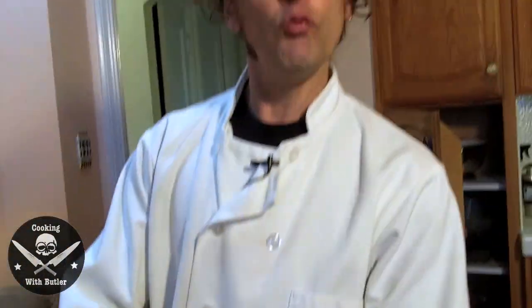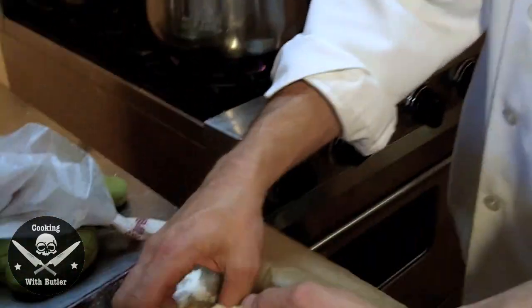Usually you serve this over pasta, and I just happen to have made some fresh fettuccine — first time ever making this. I got myself a new pasta machine, which is a future episode of Cooking with Butler. You can use any pasta you want.